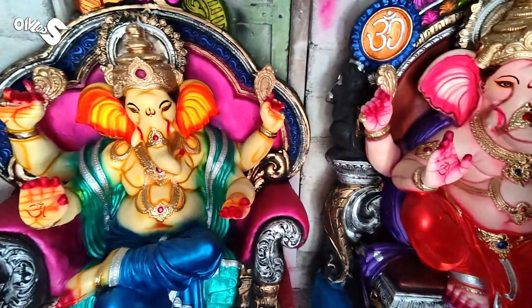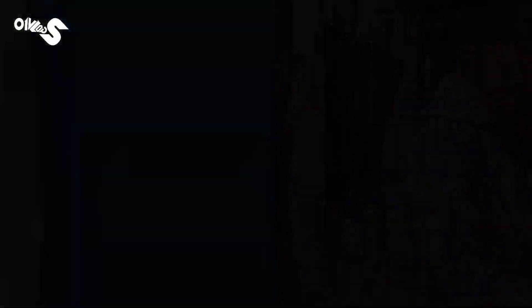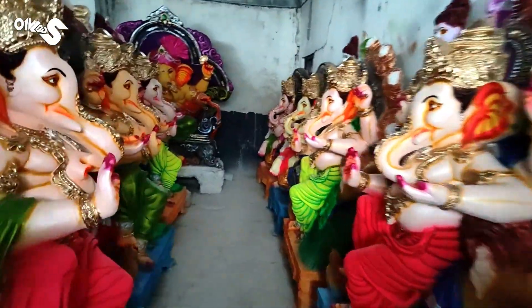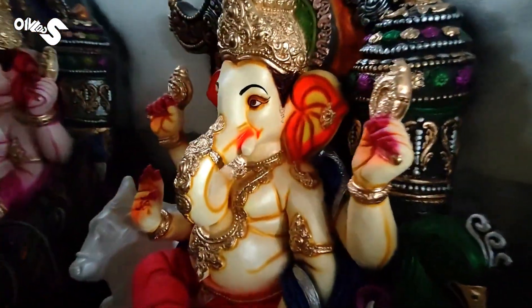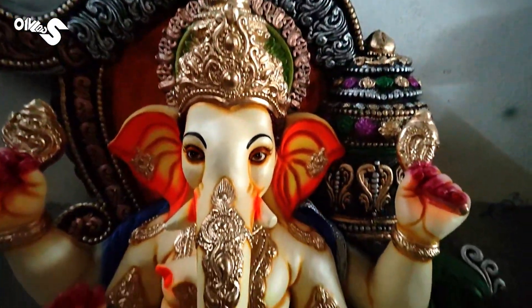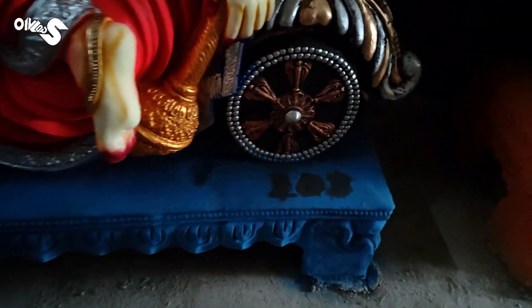Did you see the camera? There are different numbers. Here you can see the camera better. Look at this camera. These cameras are different. The camera will soon check. The camera will be available in front of the camera, room here.